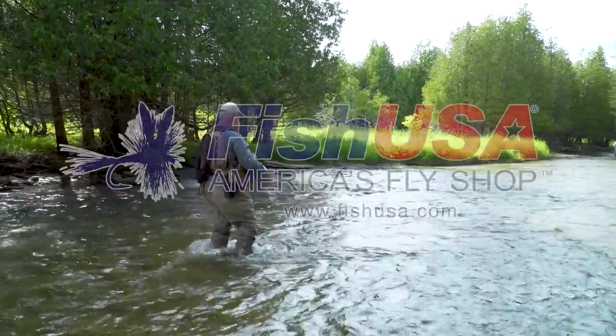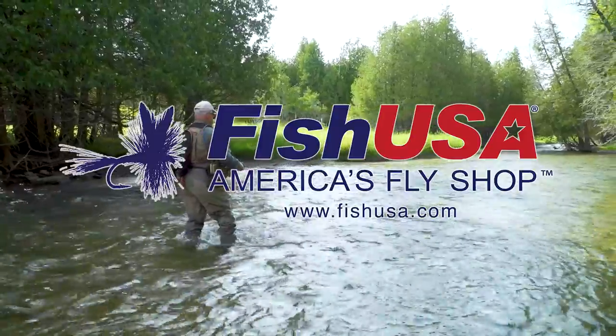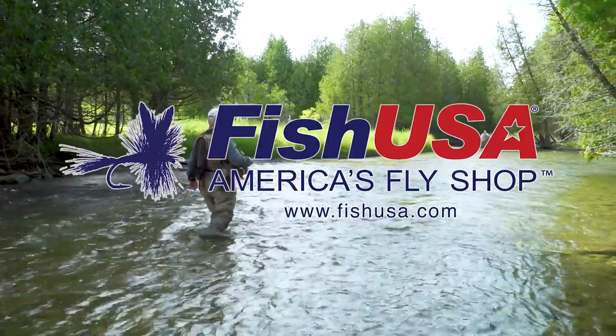This video is made possible by Fish USA, America's fly shop. Visit us today at FishUSA.com.